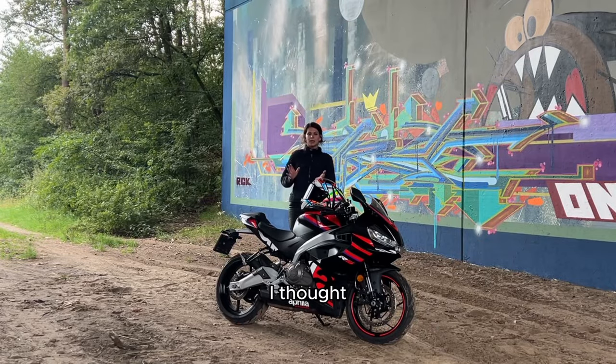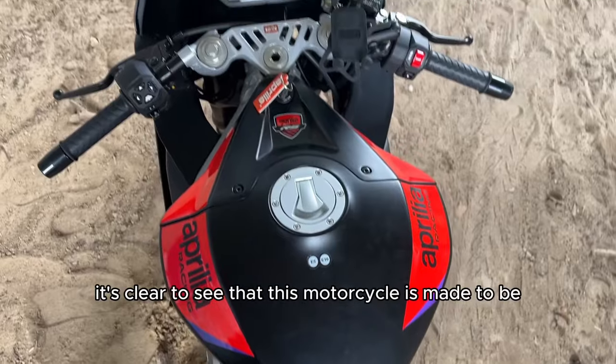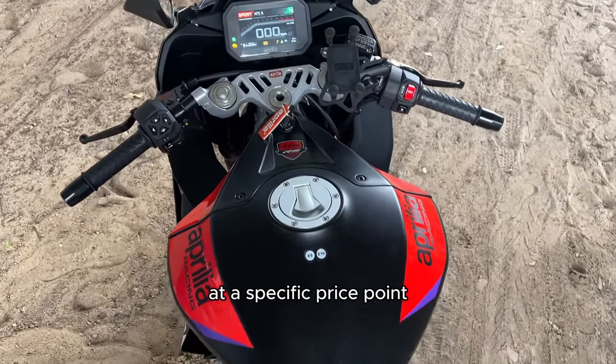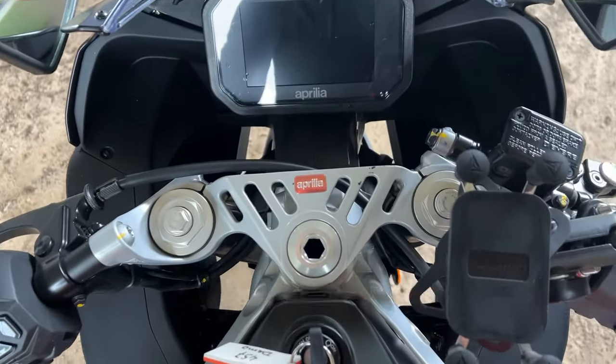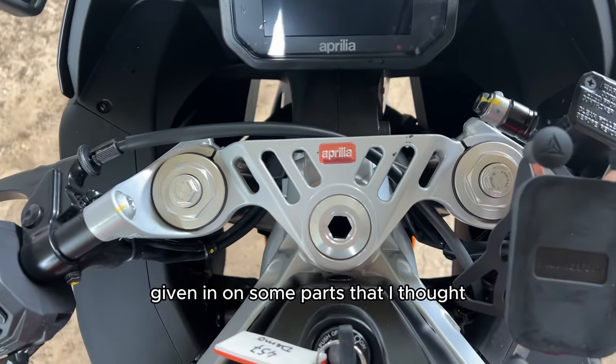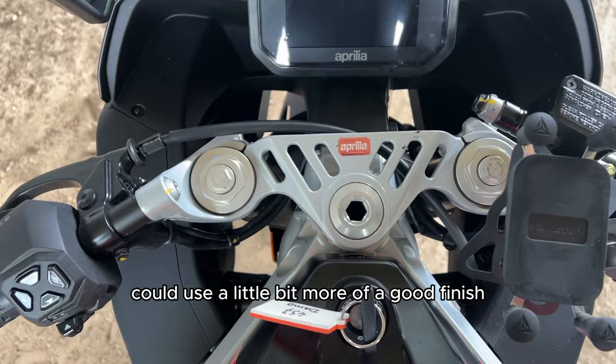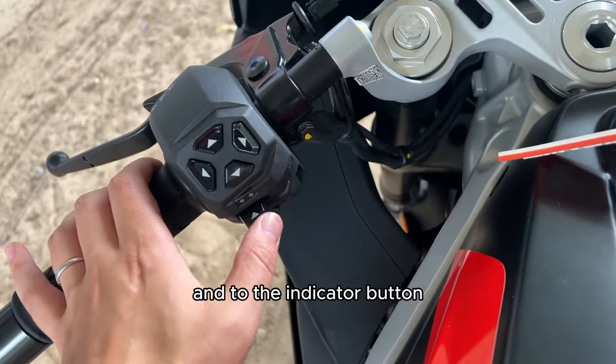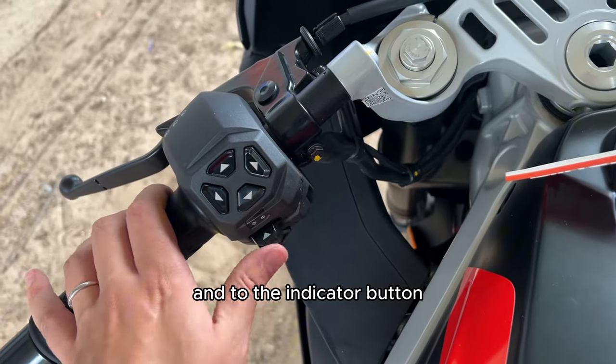Con: I thought the finish of some of the materials on this motorcycle were not the best. It's clear to see that this motorcycle is made to hit a specific price point, and because of that they've given in on some parts that could use a better finish — especially when you look at the metal finish on the indicator button.